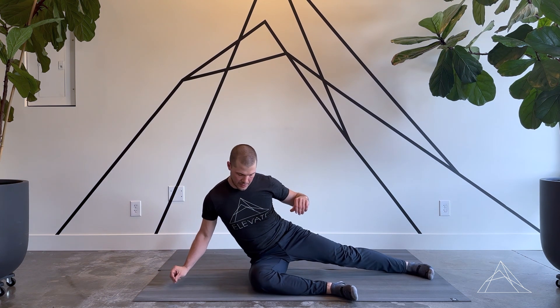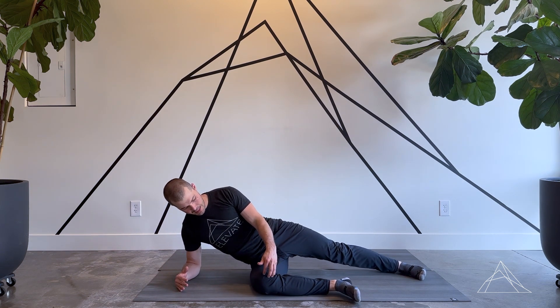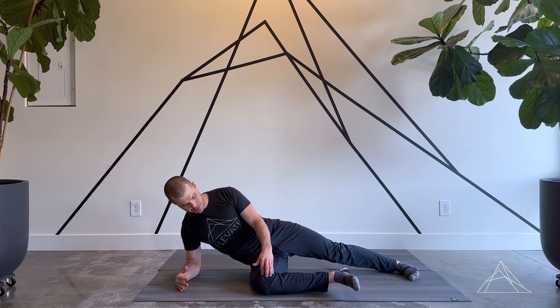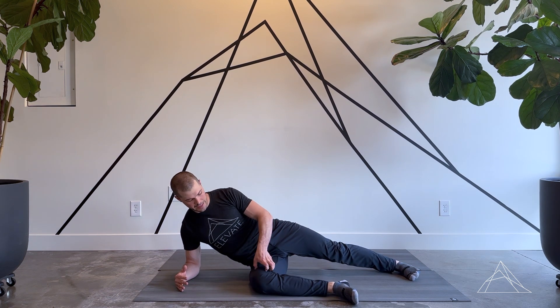From there, I'm going to go on to my forearm, and then maintaining this 90-degree angle, I'm going to try to lift the foot up off the floor, creating external rotation here in this femur.